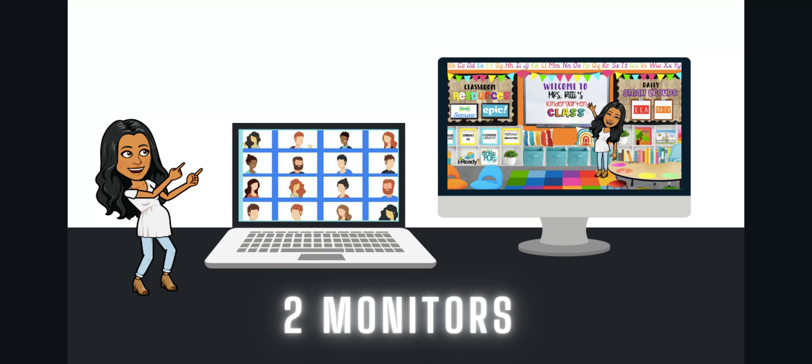It doesn't have to be expensive to have two monitors. I got my second monitor at Goodwill for $10. If you just call around your local thrift stores and ask if they have an extra TV screen or computer monitor, you can hook those up to your laptop and voila, you have the perfect setup to monitor your class and share your screen on two computers. This is honestly a lifesaver. If you're using a desktop and a laptop, choose one to display your students and present your lessons on the other screen.